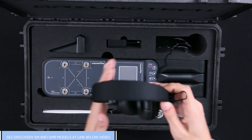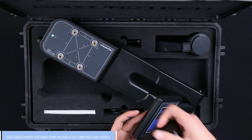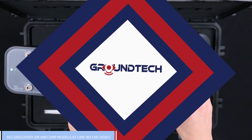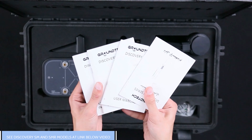Also included are a socket converter for use in different countries, a handphone, a screen sunshade for use on sunny days, and lastly an interaction box.